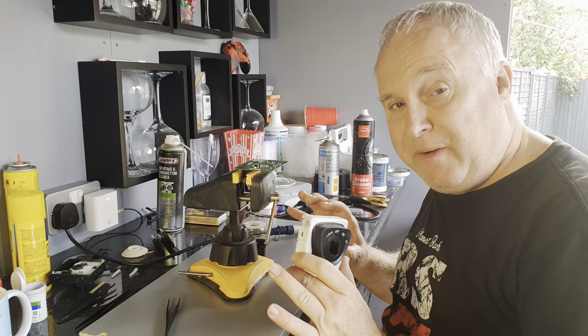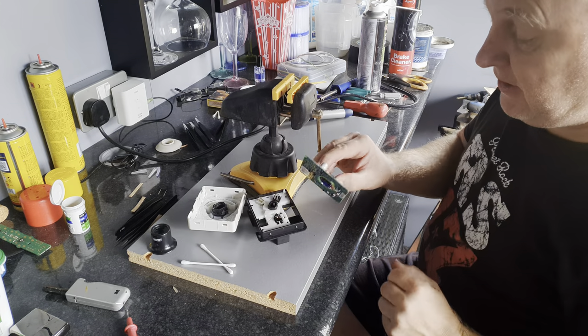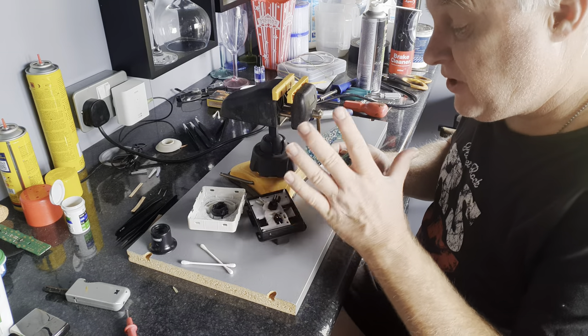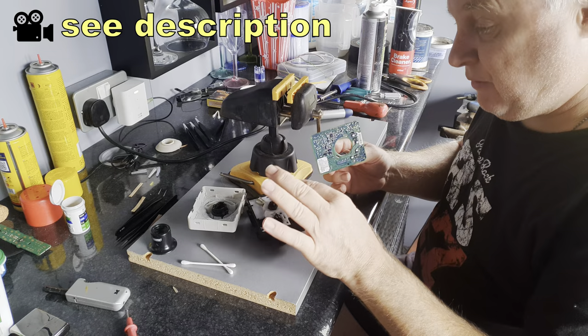It will light up. So today I'm going to show you how to do that. First thing to do is take the ignition module apart so that you've got the board out so that you can work on it. I have already shown you how to do that in detail in another video, so I will link to that in the description.